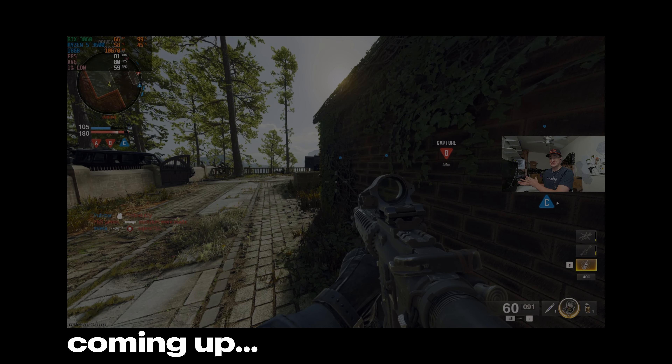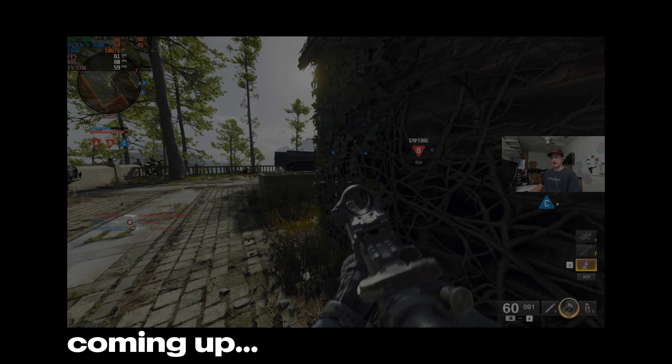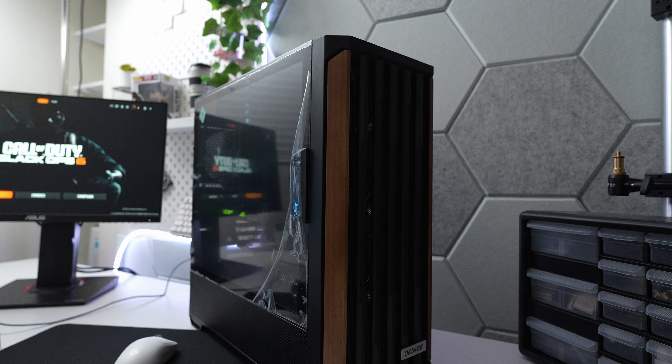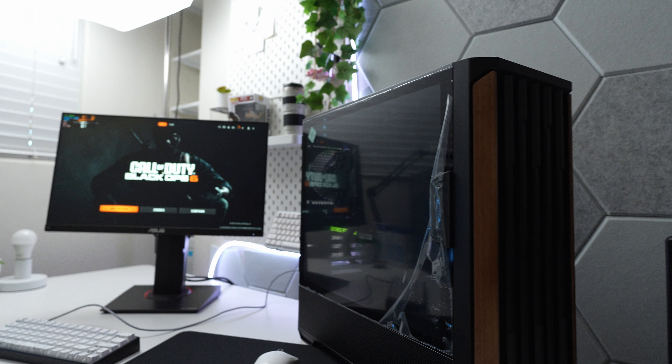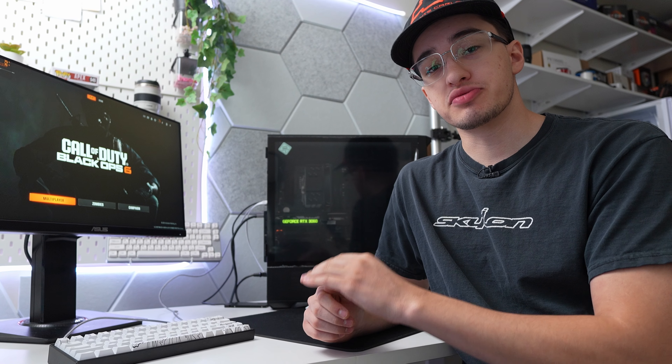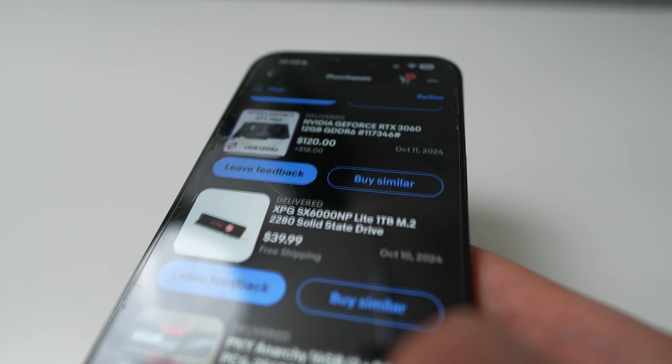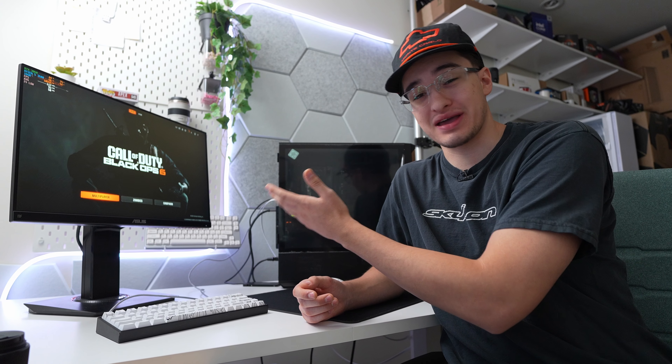But most importantly, this PC is actually good and it's handling Black Ops 6 with high settings above 60 FPS. I just built this PC a couple days ago to play the new Call of Duty Black Ops 6. I set a budget to be under $500 and I bought every part on eBay. I didn't go over budget, but can it play the game? Yes, it actually can.